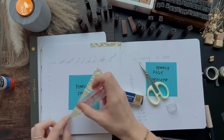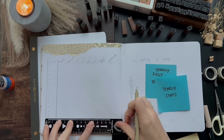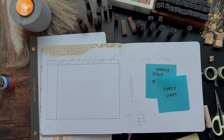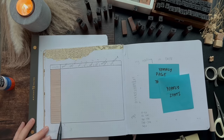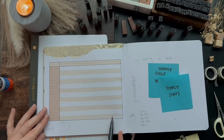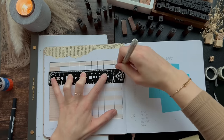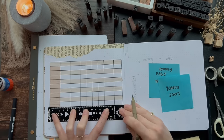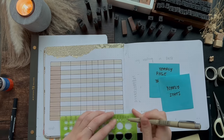This next spread is my yearly stat spread, which is new — I never had this last year. I saw a couple of different people have this in their reading journal and thought it would be so much fun and useful to look back on. There are just a couple of things I wanted to track each month: the number of books I read, the number of pages I read, how many books were in audio, print, or ebook format, how many books I DNF'd each month, my average rating, and the number of books that I bought. I'm a little nervous about that last number, but it is something I want to track.